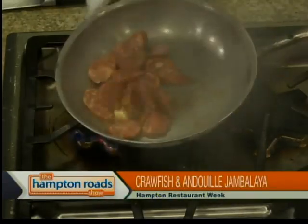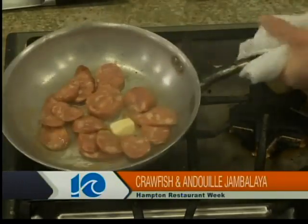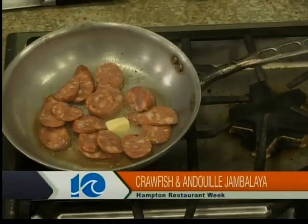Back now in the kitchen with John Ledbetter, executive chef from Conk & Bucket, one of the great restaurants participating in Hampton Restaurant Week. He's going to make Cajun crawfish and andouille jambalaya. First, we're going to start with a little butter, nice and hot. Put the andouille in first because there's a lot of pork in that, a lot of fat — I want some of that fat to run out so the flavor will run through the dish.